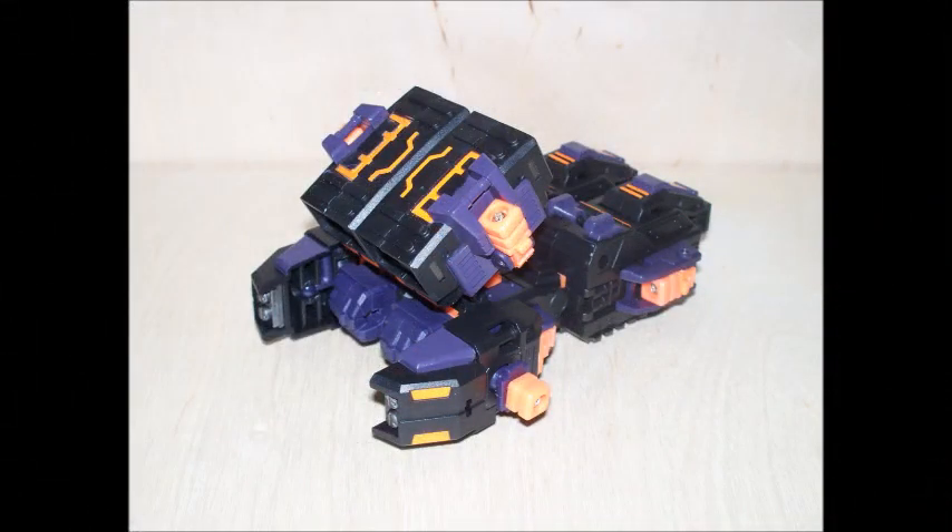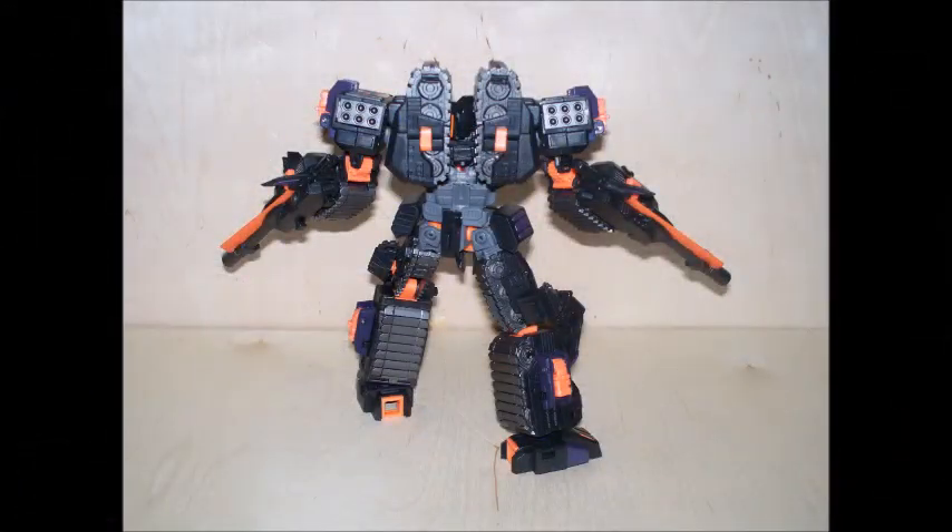He also comes with an instruction sheet, so don't think the back box art is the instruction sheet to set them up.